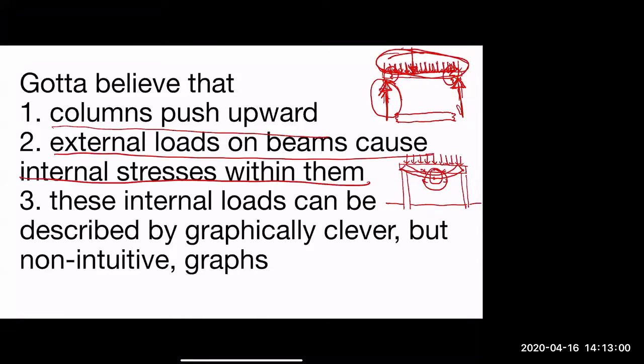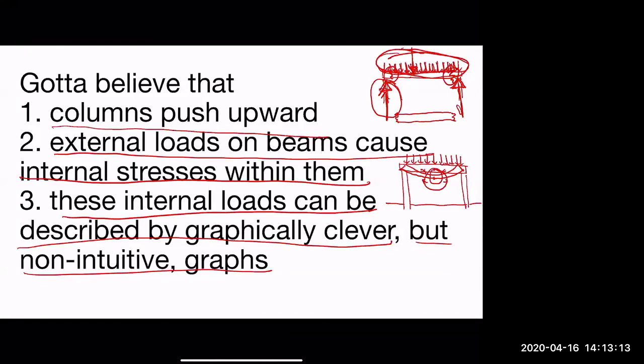The third concept: these internal loads can be described by graphically clever but non-intuitive diagrams. Shear matters when you have a huge force pushing down and a large force pushing up that isn't quite axially aligned. Consider a tower building with vertical columns — if in the basement parking garage you decide to move one column over just a little to gain extra parking spaces, you now have all the building's weight coming down here while a shifted column pushes up there, creating the possibility for shear.